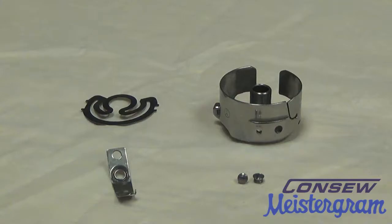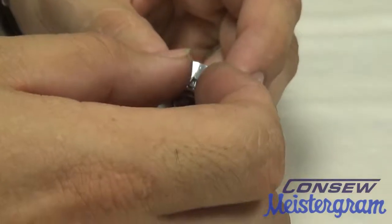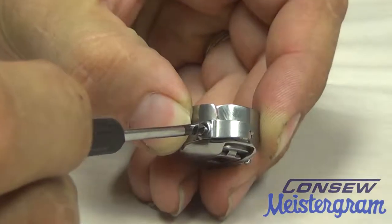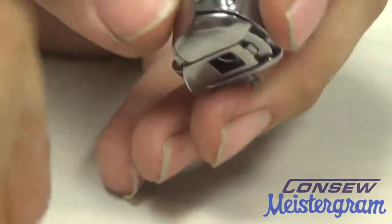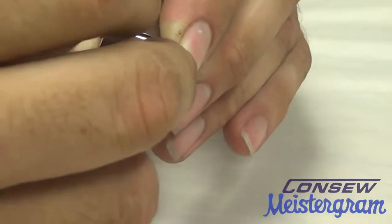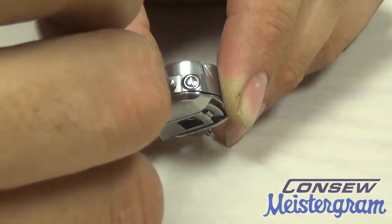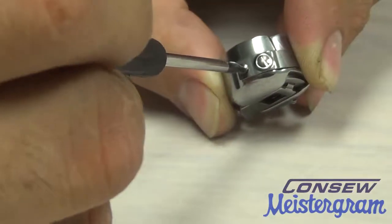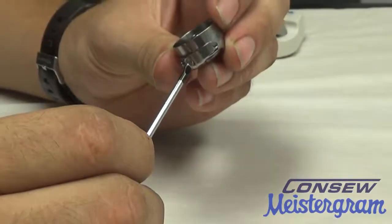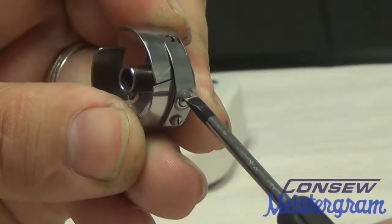Now we'll go ahead and reassemble the bobbin case. We'll take the tension spring and start with the first screw. Smaller screws are a bit more difficult — recommend using a magnetic screwdriver for this. We'll attach the smaller screw and tighten the torque down a bit; this is the attachment screw. The top screw is our tension adjustment. We can see that turning it clockwise will close the spring, and turning it clockwise to open adjusts the tension.